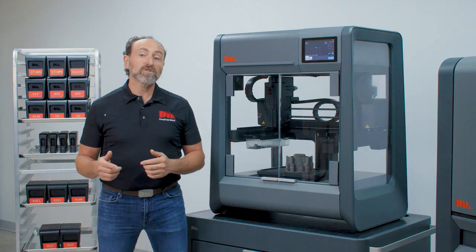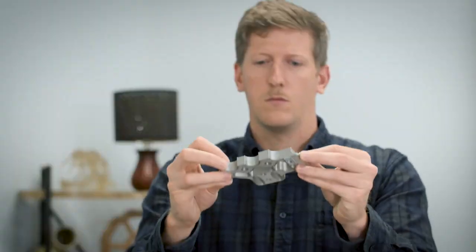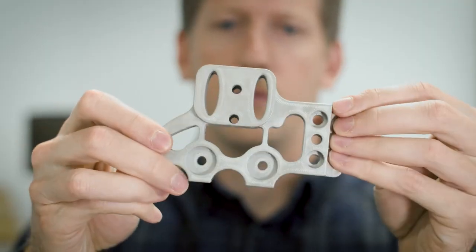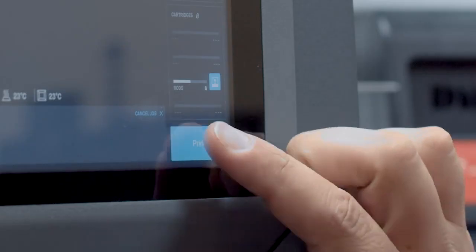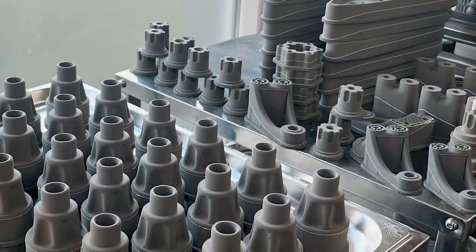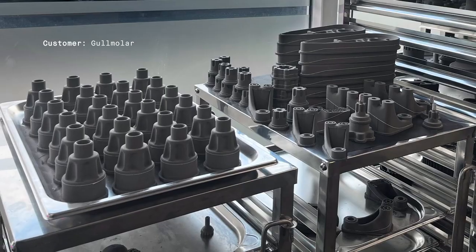The Desktop Metal Studio System brings metal 3D printing into the hands of the engineer, designer, or student, providing a safe, cost-effective, and easy-to-use solution for printing complex metal parts in-house without the need for an expert metallurgist or machinist.